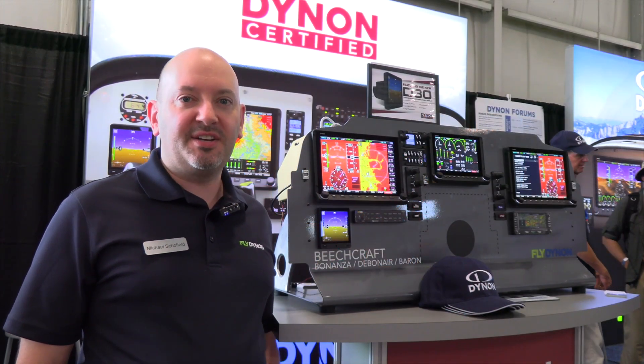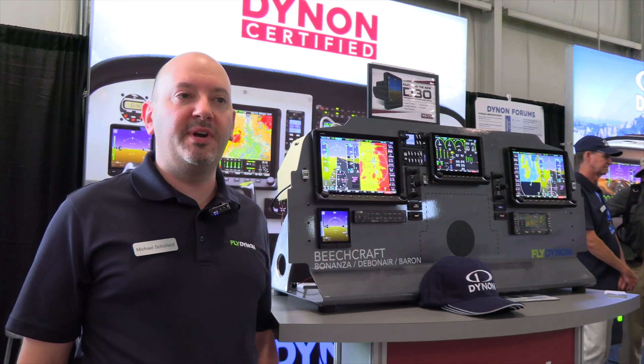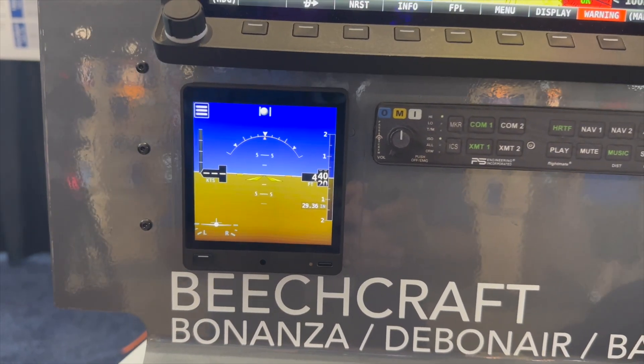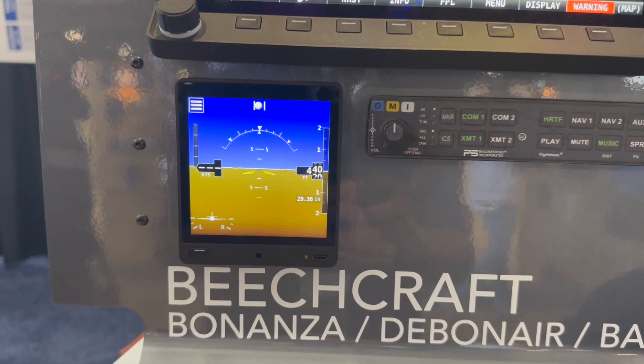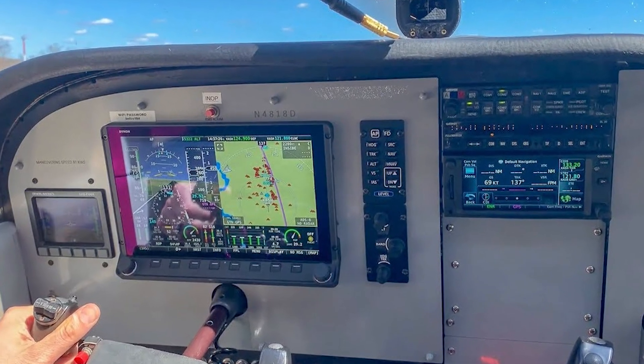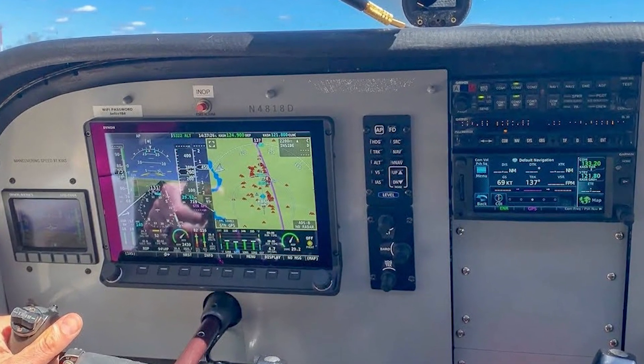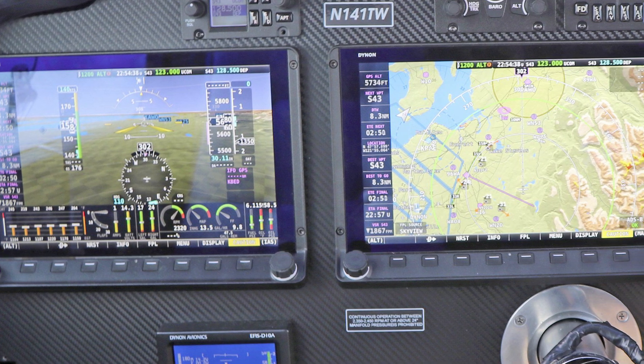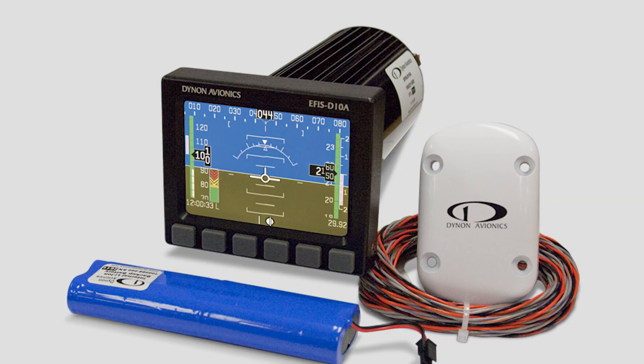Hi, I'm Michael Schofield with Dynon Avionics. Here at Oshkosh 2023, we are announcing our Dynon D30 for the Dynon Certified product line. The Dynon Certified product line has always encompassed the Skyview HDX displays and a backup flight display. For the past few years since we certified Skyview HDX, that's been the Ephus D10A.